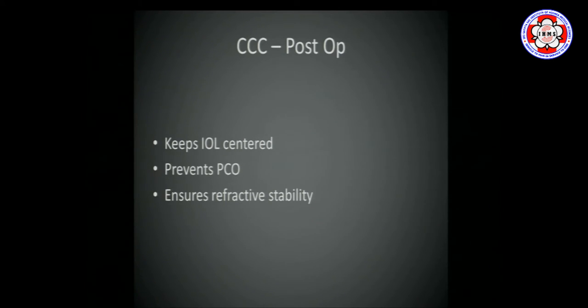Postoperatively, it keeps the lens in place, keeps the lens centered, and to some extent, if it has been properly sized, would prevent PCO. It will also ensure refractive stability by preventing the lens from moving forward or backwards.